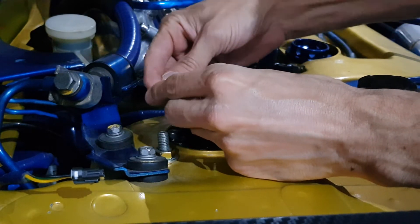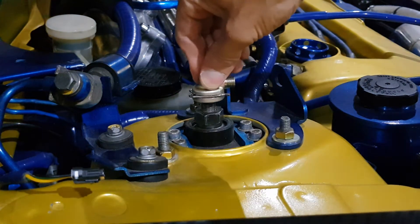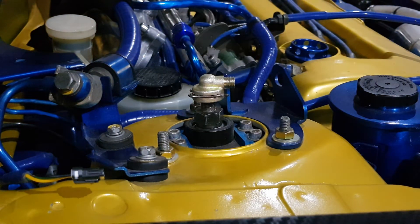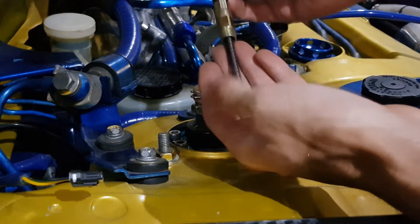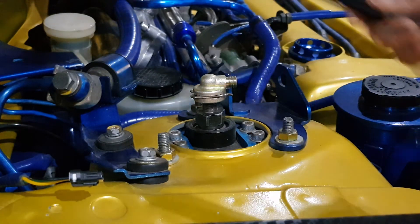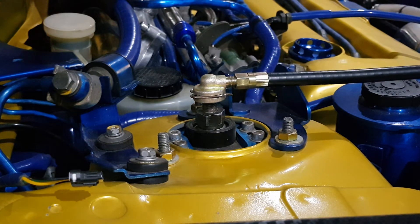Next you can thread your extender on. Pull the shaft out of the middle of it first, then tighten it on — thread it on the end there. Then we'll push that center rod back in in a moment.